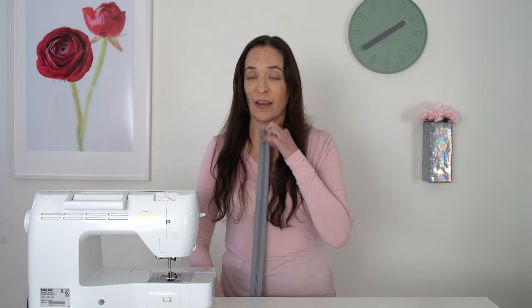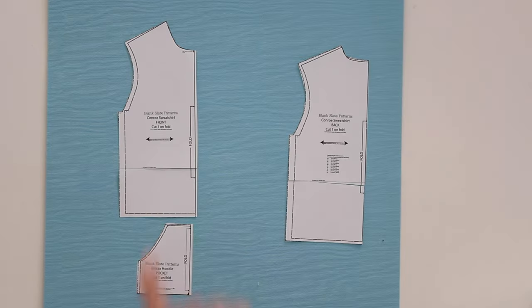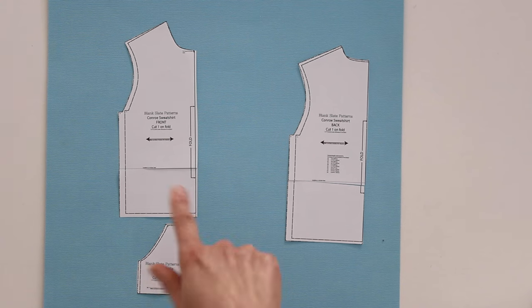Let's talk about how to modify the pattern. First, you need to determine what length zipper you are going to buy. I've got a 30 inch zipper here and that's going to affect how much I add to my sweatshirt.